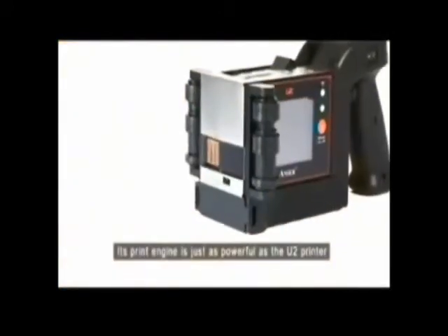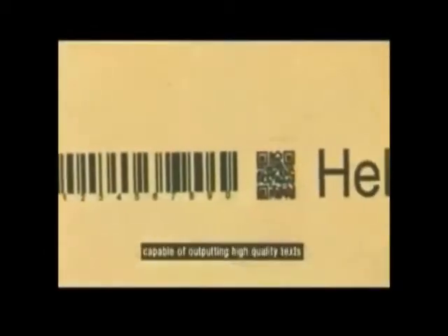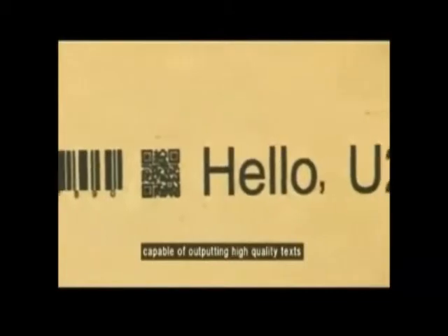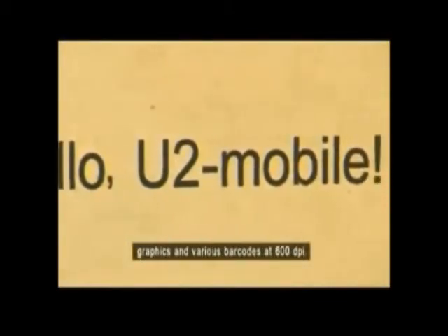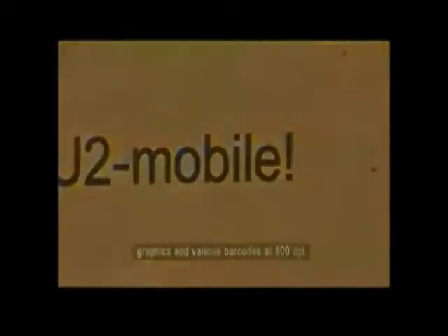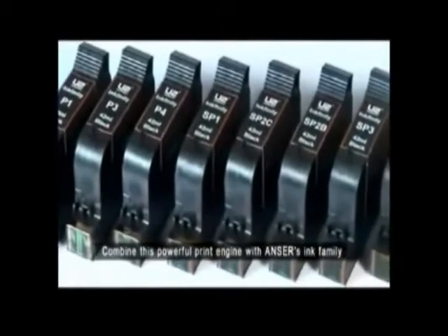Its print engine is just as powerful as the U2 printer, capable of outputting high-quality text, graphics, and various barcodes at 600 dpi. Combine this powerful print engine with Answers Ink family.